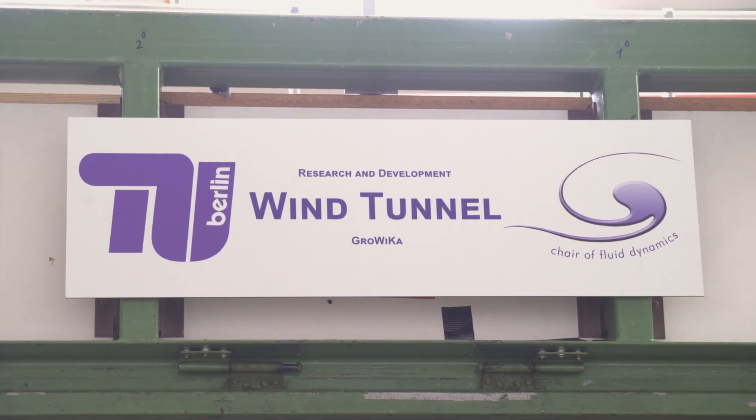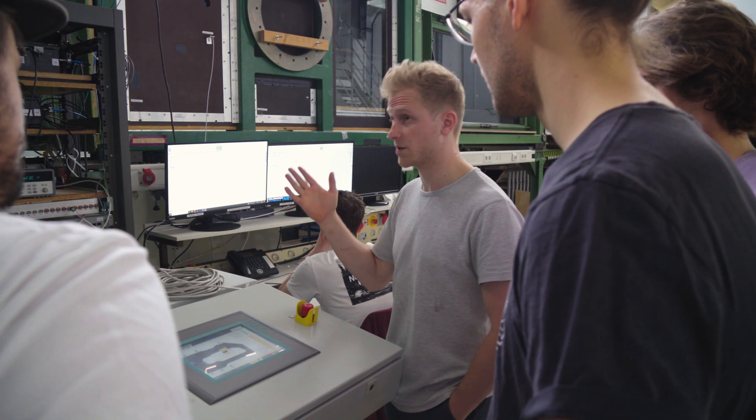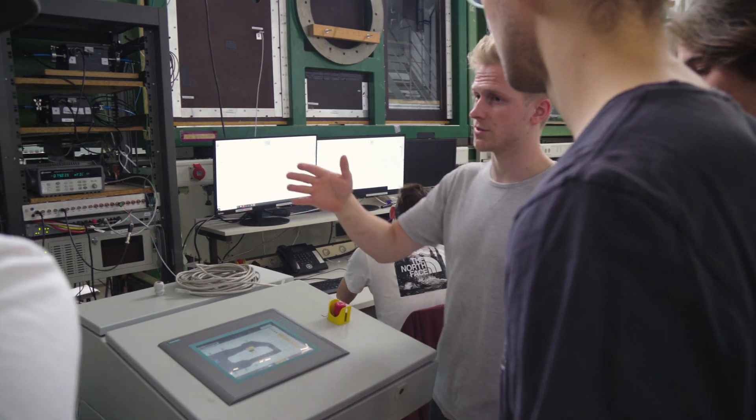Hello, my name is Immanuel. I'm one of the instructors of wind turbine measurement techniques. My name is Sascha Krummein. I'm currently doing my master's in engineering science here at Technical University of Berlin, and I'm also an instructor in the course wind turbine measurement techniques.